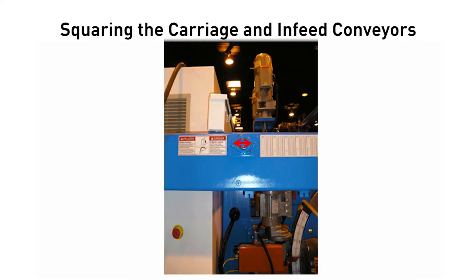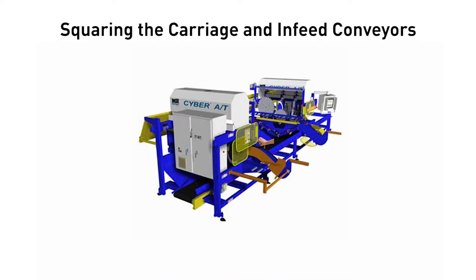Plus or minus 1/16th of an inch. To move the hold down, remove the two bolts from the flange bearing on the operator's side that supports the hold down horizontal drive shaft. Move the hold down by hand to the measurement needed. Replace the two bolts in the bearing.